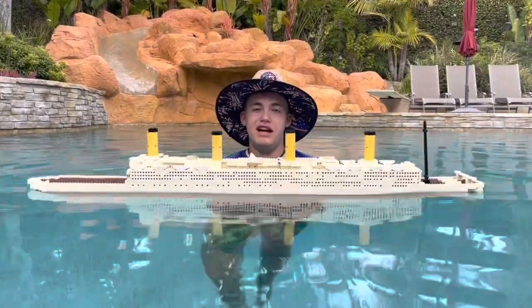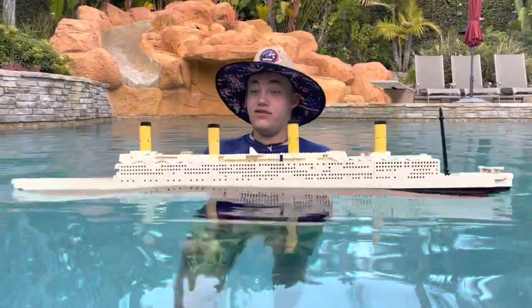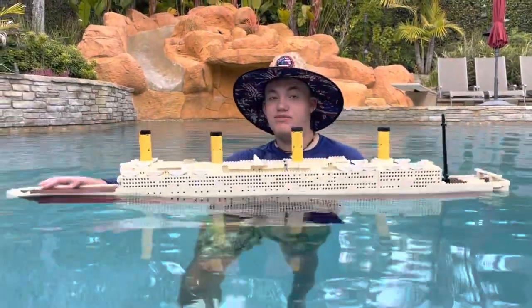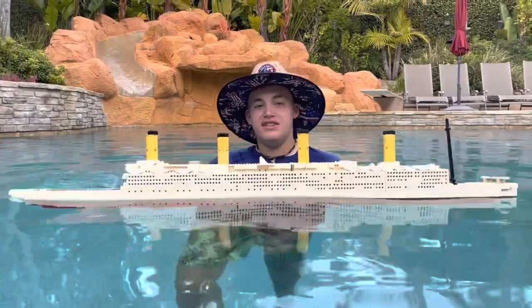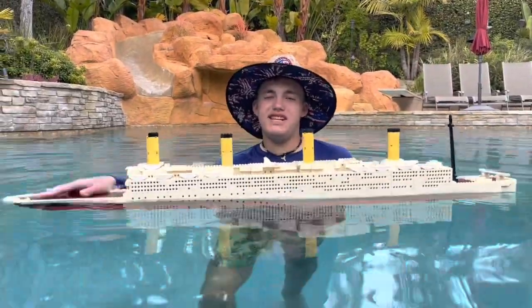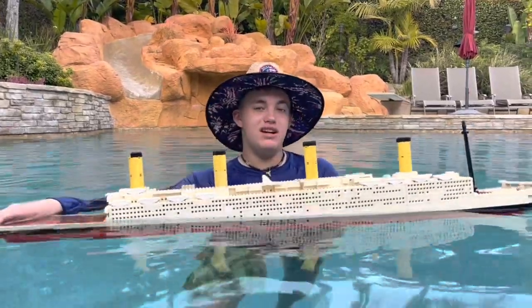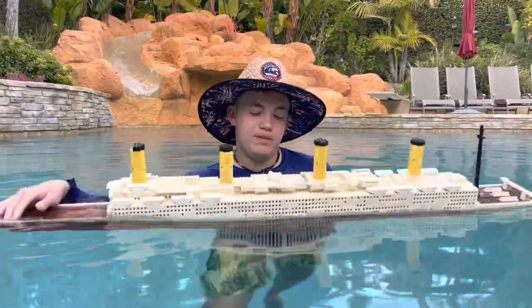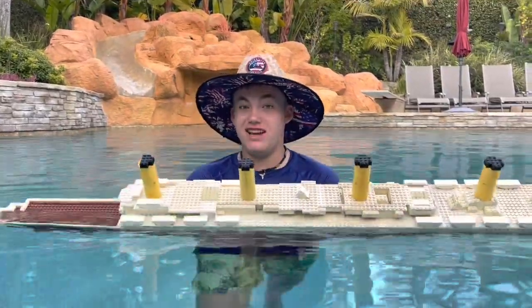This is Larry from LarryLife and today I'm in the Larry Pool with my five-foot monster LEGO Titanic. It's the first time we're going to be using this ship this year — the pool season. We're going to be doing about two sinkings with this and have it snap in half and sink like usual. Should we power wash the ship? I know it's seen better days, but it gives it a cool vintage look if it's a little dirty.